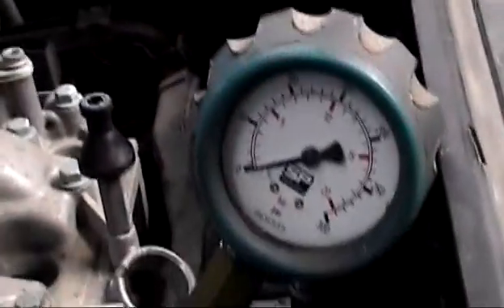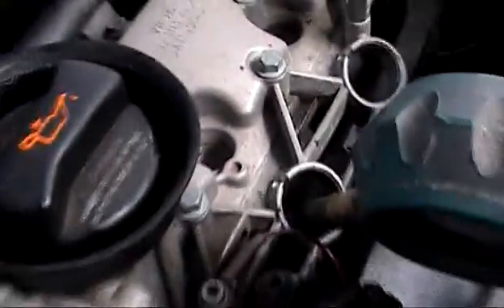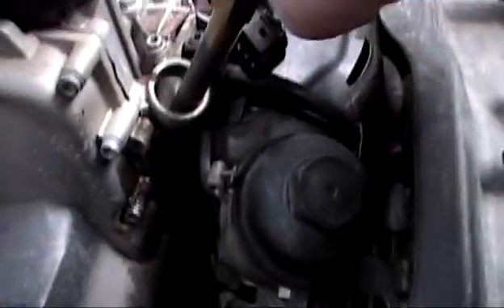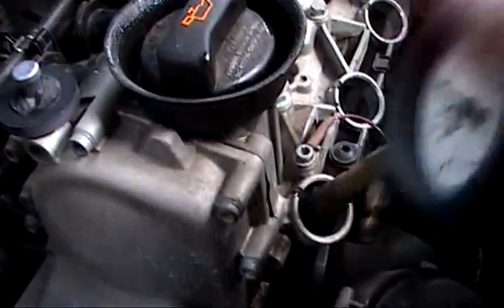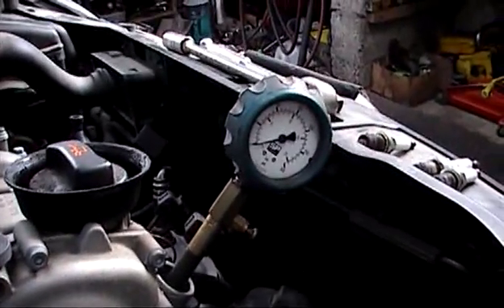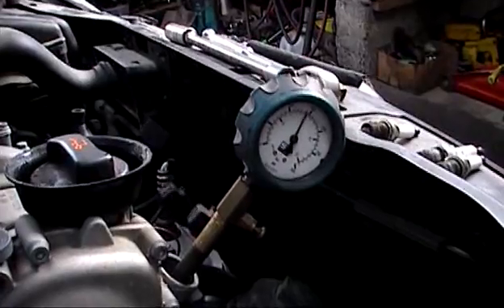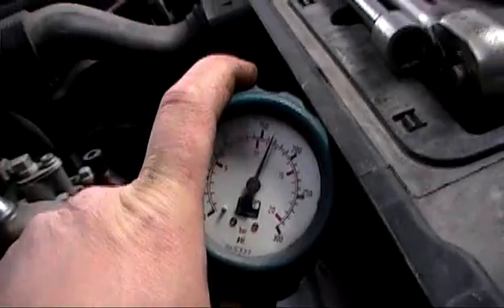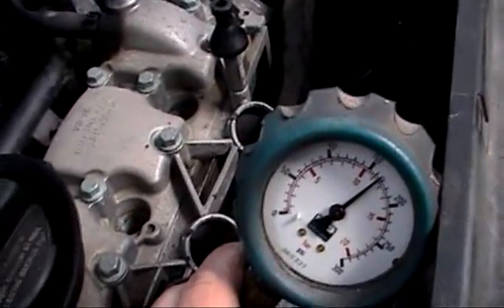We'll check number one again and try it once more — open the manifold. Number two is the problem. Over 150 means number one is OK. So our problem would be a leaky valve in number two. It's going to be a cylinder head off job — that's the next operation.